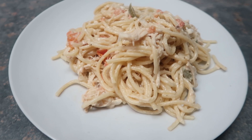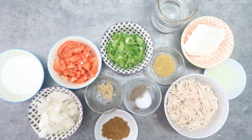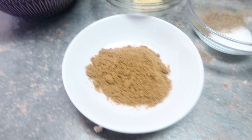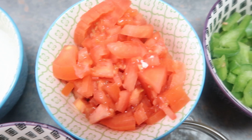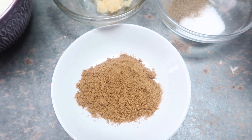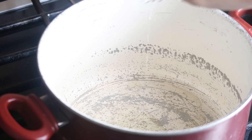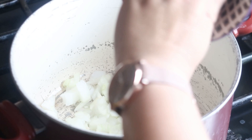Our second recipe is going to be Mexican chicken spaghetti. The ingredients you'll need: one package of spaghetti (16 ounces), a teaspoon of oil, one cup of diced onion, two tablespoons of garlic, three diced tomatoes or one can without the liquid, half a block of cream cheese, half a cup of milk, two cups of shredded roasted chicken, two teaspoons of chicken bouillon, one cup of water, one green pepper, one tablespoon of cumin.